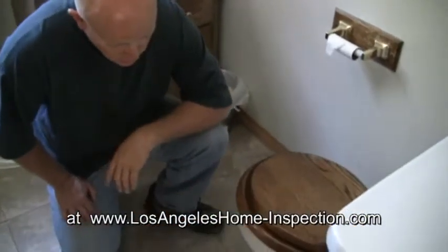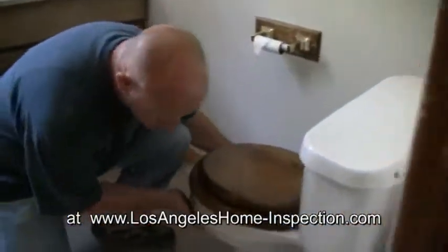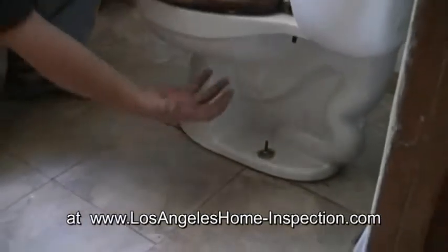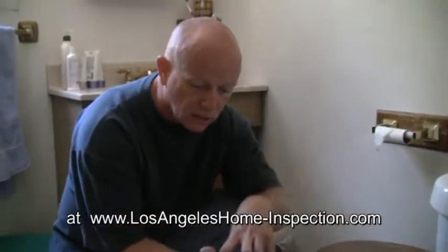Your inspector should first come in and rock the toilet bowl to make sure that it is securely fastened. As you can see there's obvious movement here. What's going to happen is that there's a wax ring on the waste flange underneath the flooring — that wax ring is just a big old gob of wax that seals the gap from the porcelain to the flange.